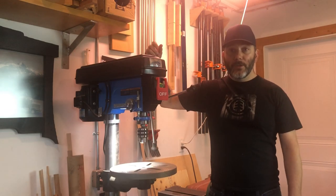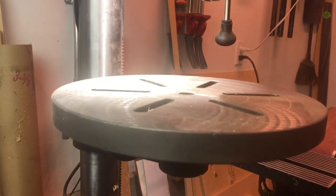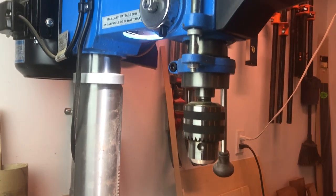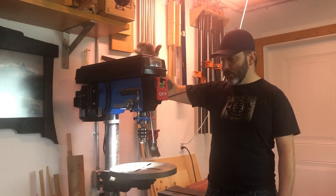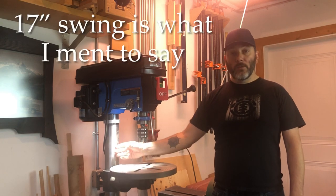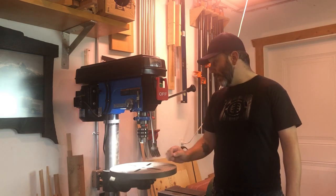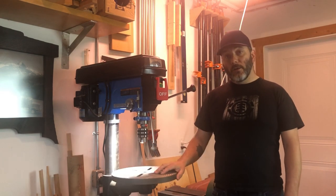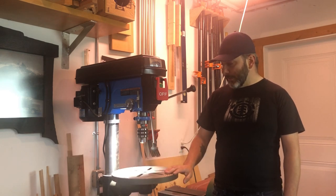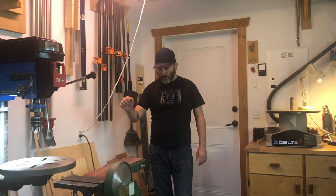Another addition last year was this Jet 17-inch floor-standing drill press. It's not the best on the market, but it's more than I need for this shop. The main thing I needed was the 17-inch distance to the column, which is exactly what I need. I really love this thing. A future project will probably be making a base for it with a fence, but for now I'm very happy with how I can use it.